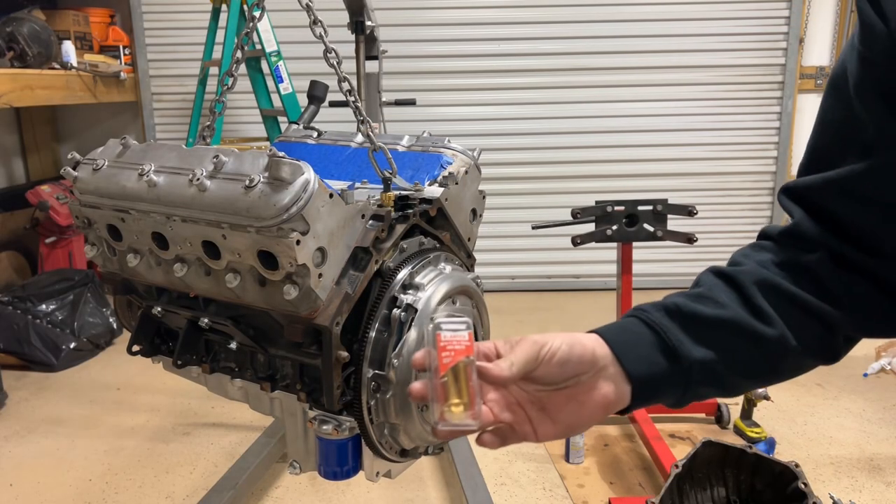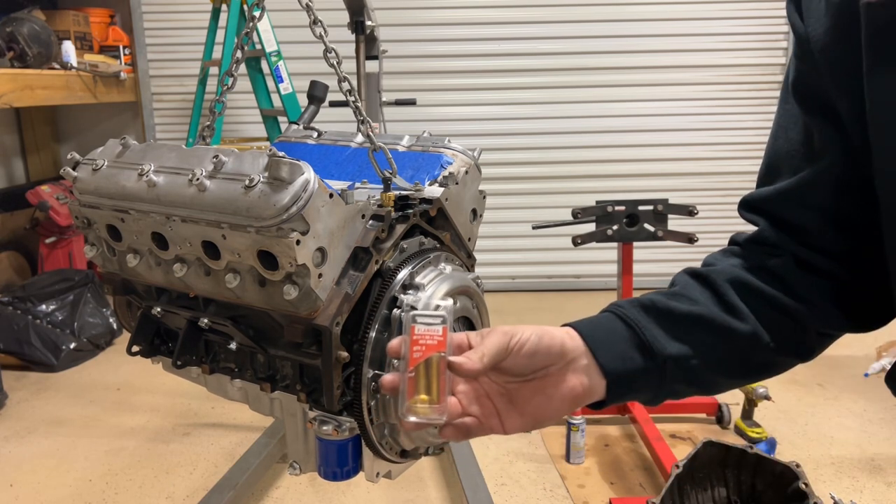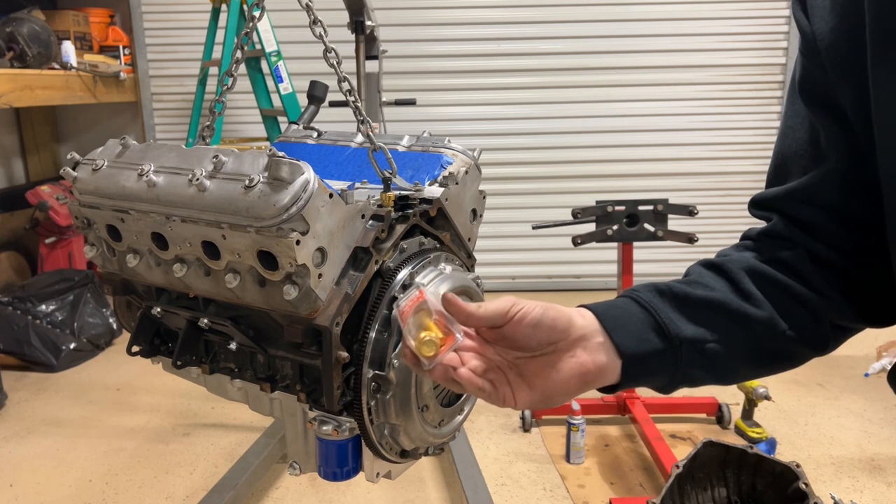I picked up some M10, about one and a half, 35 millimeter bolts. They got that little flange head on them.